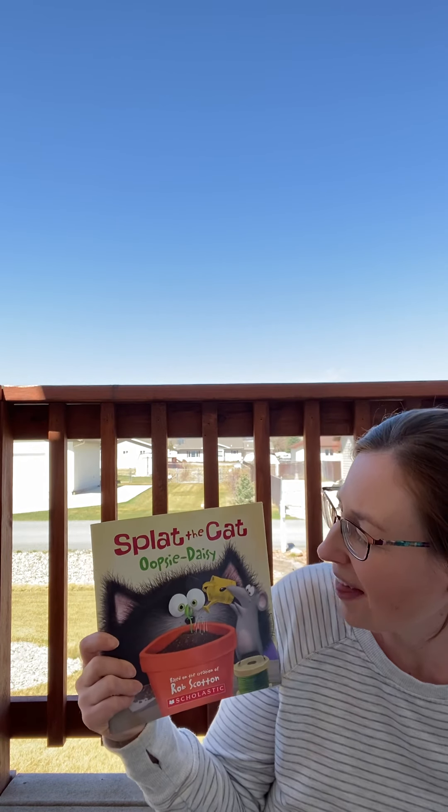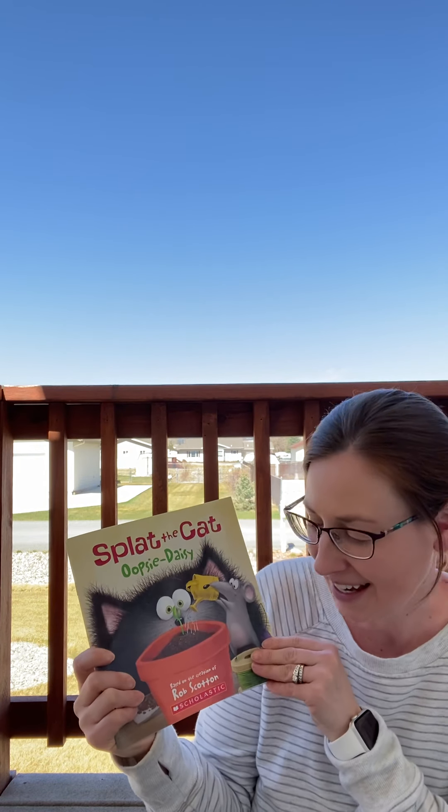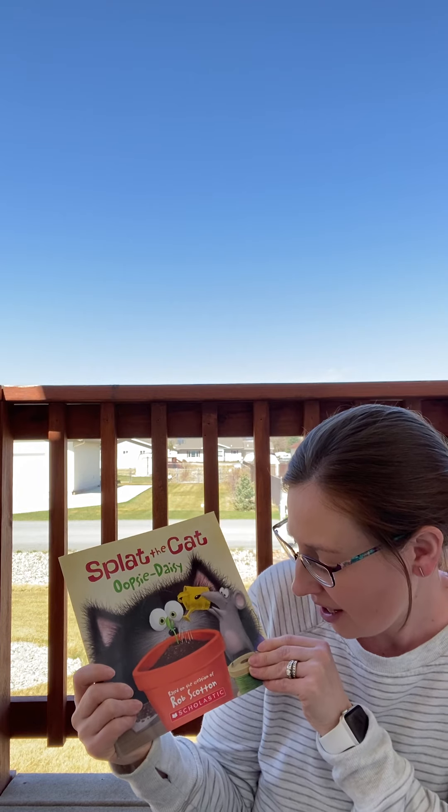Hey Eastgate friends, it's Mrs. Salerno here and I have our story for the day for you guys. I have Splat the Cat, Oopsie Daisy, based on the creation of Rob Scotton. I love Splat the Cat books. He's such a silly cat and he does all kinds of crazy things.